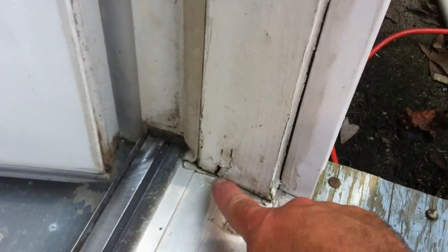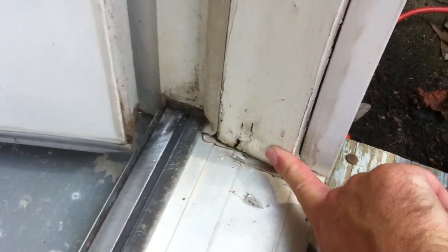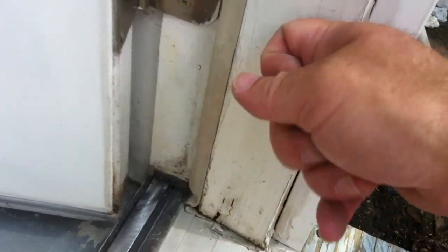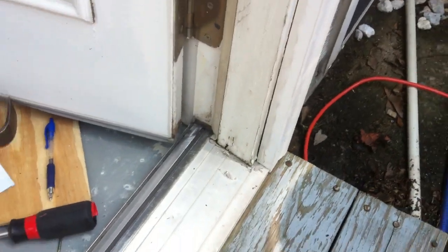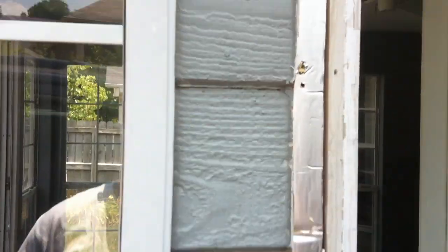Here's where the leak is right here, and you can see I haven't done anything to this side yet. But that's pretty squishy right there — there's a lot of water damage — and about there is where it starts to feel solid again. Anyway, so that's what I have.